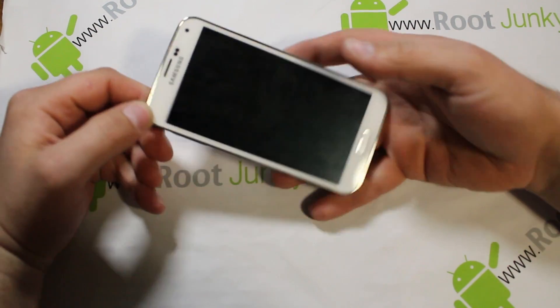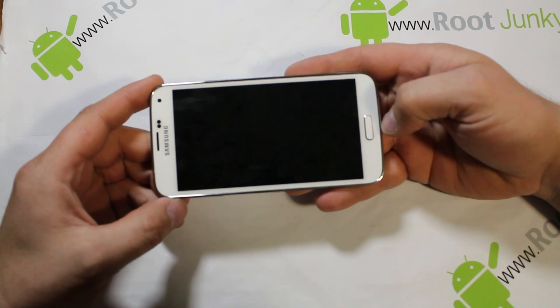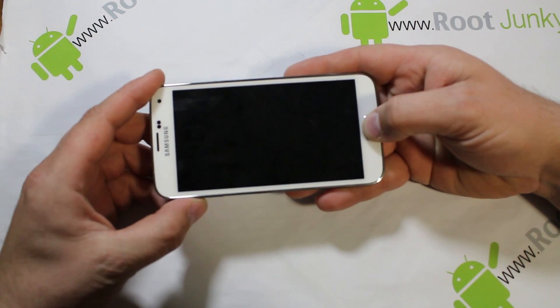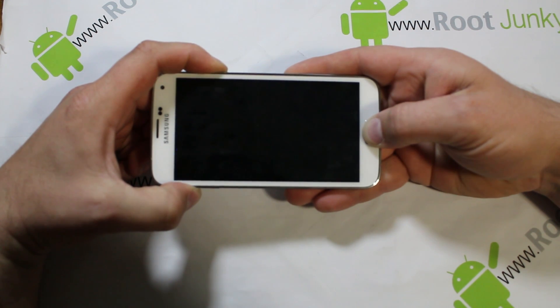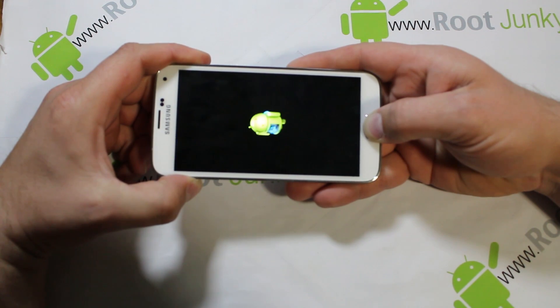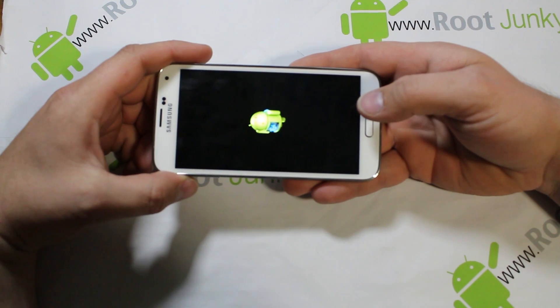I'm going to use two hands because it's a lot easier. So what you're going to do is, in the powered-off state, to get into recovery you're going to hold your Home button, your Volume Up button on the side, and then hold your Power button. Once you do all these steps you're going to see a little blue light on the top — let go of Power, keep holding Volume Up and Home.